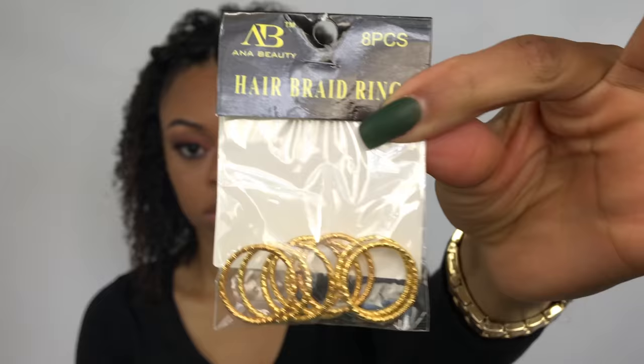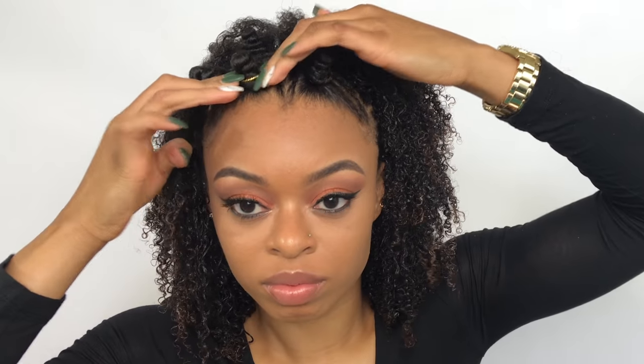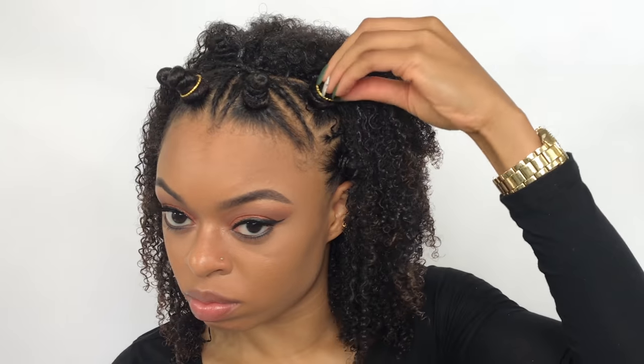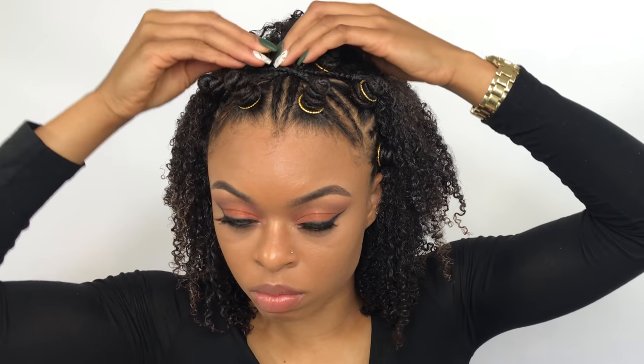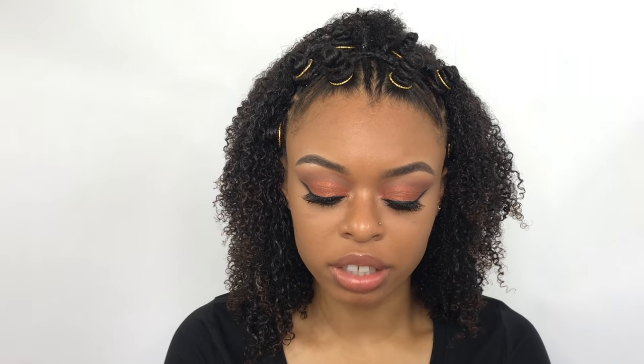So I have these hair rings and I'm going to attempt to put them in my hair — hopefully they work. I'm just sliding them over the top of the bantu knot. I also have these hair clips and I'm just going to randomly place them in the front up here somewhere to bring the whole look together.